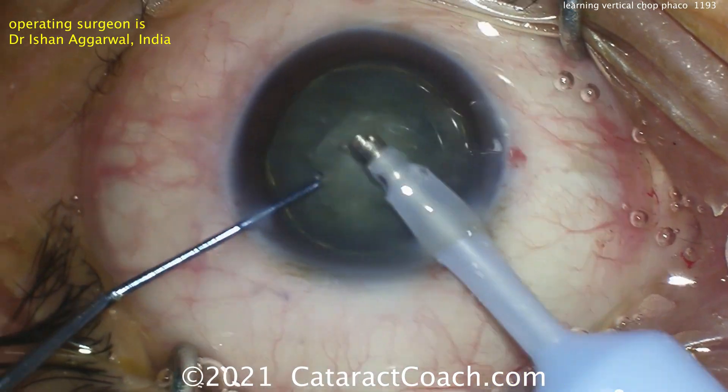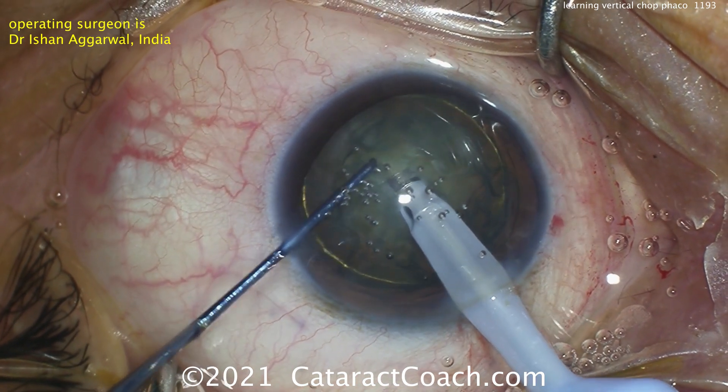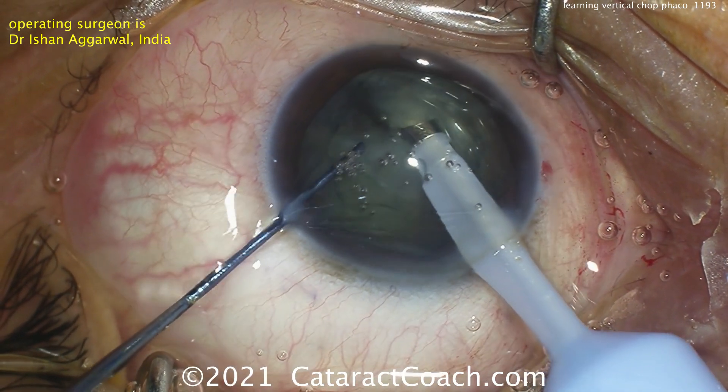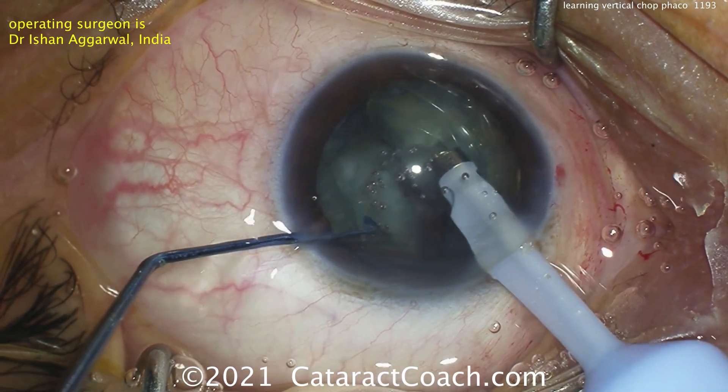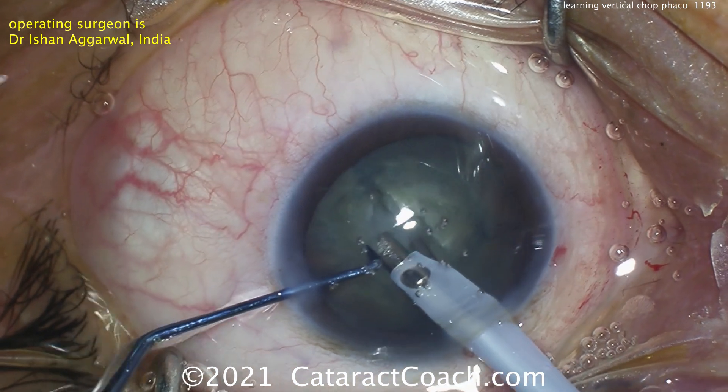A little problem there with some air bubbles. Let's try that again — buzzing in here, and the chopper can be placed now and then just going downward. It's a vertical motion, hence vertical chop. And like that, the nucleus has been split into two halves.